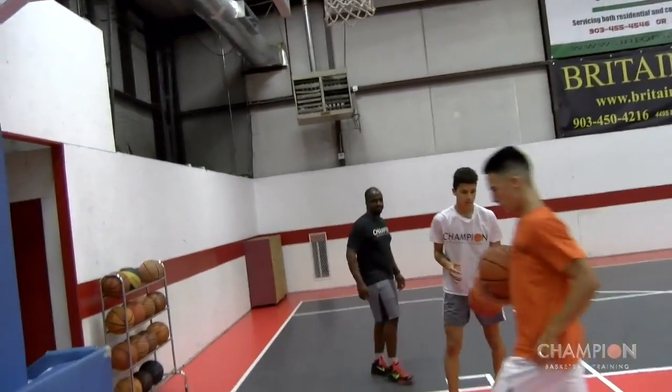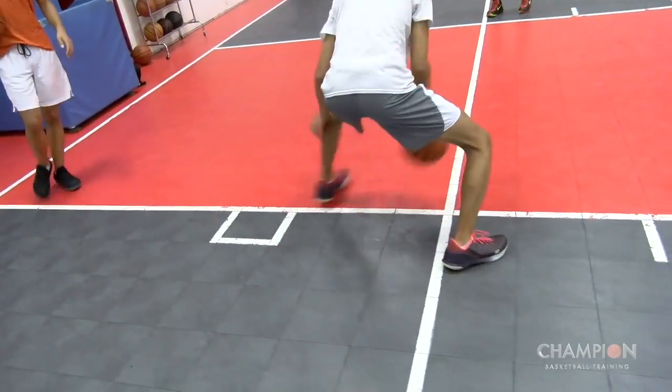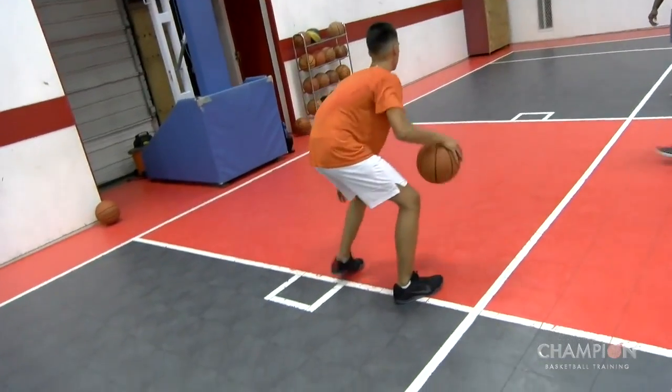Good, let's go the other way. Boom, boom, boom, boom, boom. Good, check — yep. It's our foot, nice. Good.